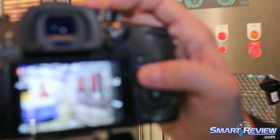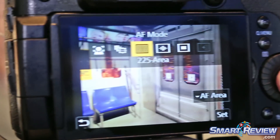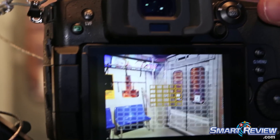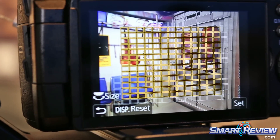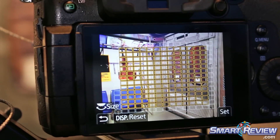On the GH5 we've changed our focusing system a little bit. It still uses our DFD system, however now the camera has 225 focus points that are selectable throughout the whole range, so you can get a lot more accurate grouping and tracking areas with this camera.